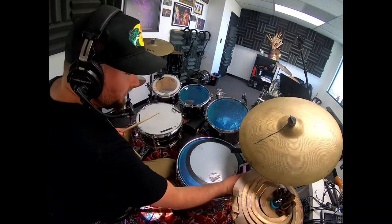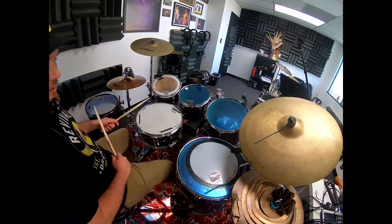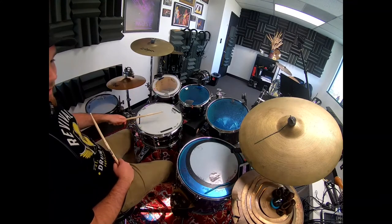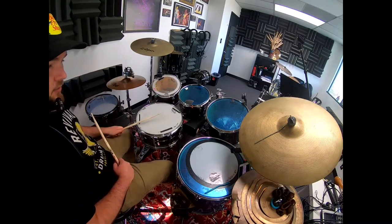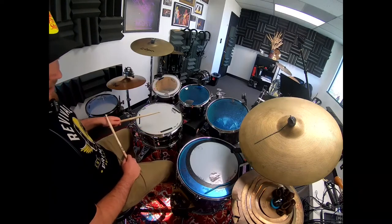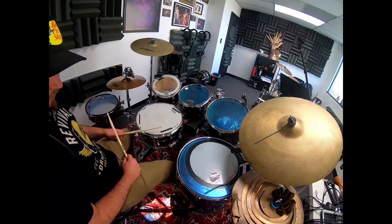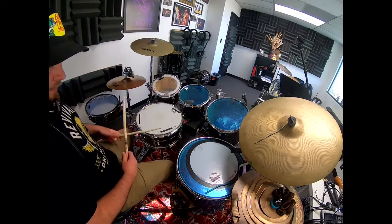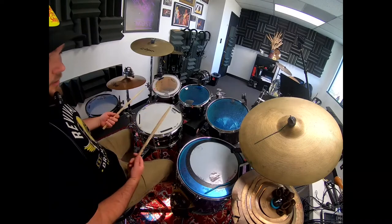The snare is kind of the tricky part. You're going to be doing ghost notes on the E of one. The downbeat of two, you're going to accent that. So: one E and a two E and a — there's another ghost note on the uh. Then the E of three is another ghost note. Then the backbeat of four, we're going to accent that as a natural backbeat, and the uh for another ghost note.